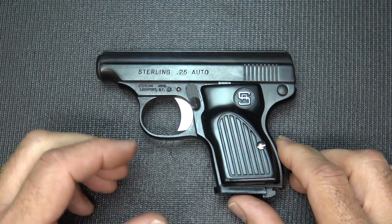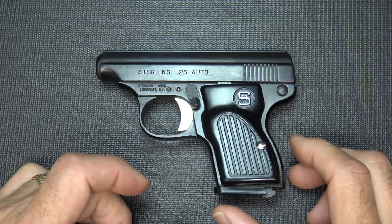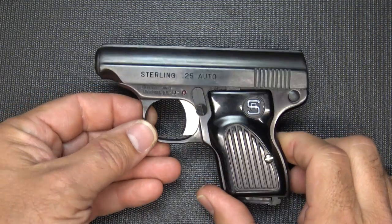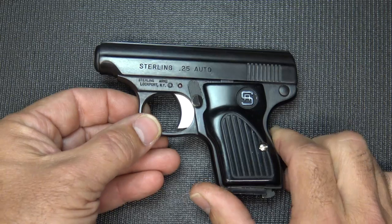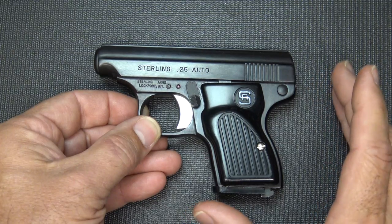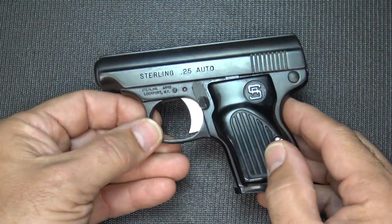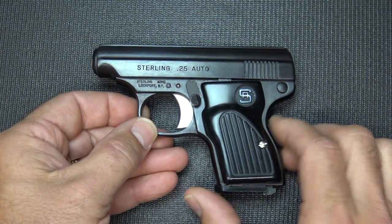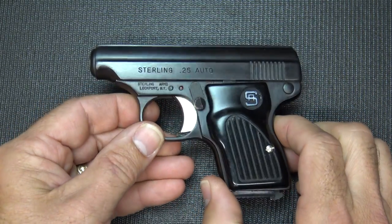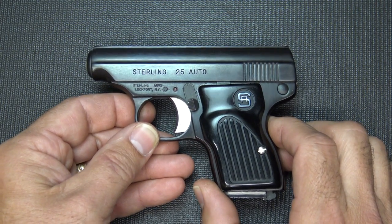They started out with a High Standard clone, a .22 long rifle, fairly large target type pistol, and from all reviews they've gotten, they were pretty well received. After the 1968 Gun Control Act, though, a lot of the small imported pistols, very similar to this, were no longer able to be imported because they had to reach a certain size minimum, and this was just too small. I just reviewed the Army Galassi from Italy, and that was one of those guns, very similar to this gun. So really the market was wide open for an inexpensive small little pocket pistol, and they made these in 25 and in 22 long rifle.